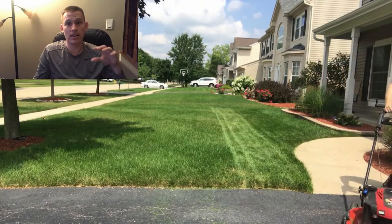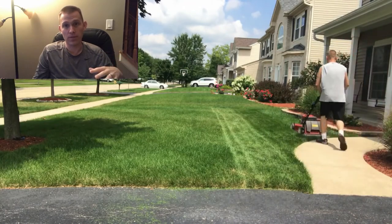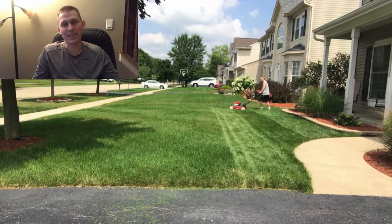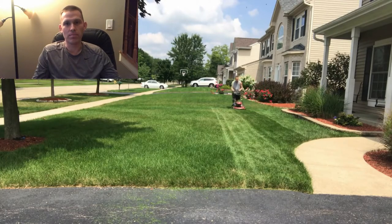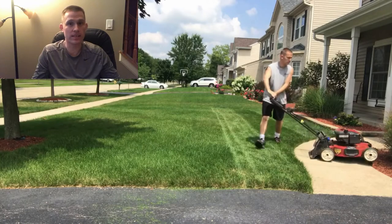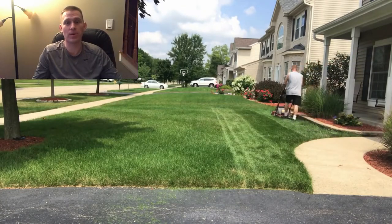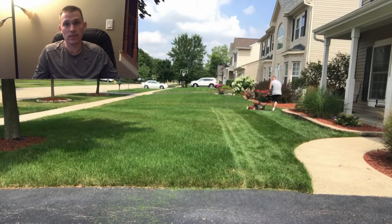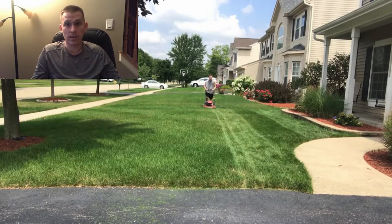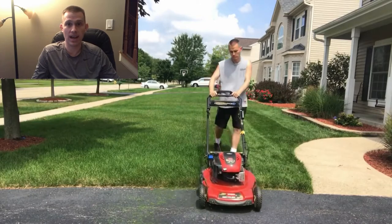This video is going to be the basic lawn care program — the basic, easy, or beginner's guide. I'm going to do another video later on the more advanced. I don't love using the word 'beginner's' because this isn't really just for beginners. Some people just don't have the time or money for the extra steps, and that's fine. These are definitely the most important steps to keep a nice green healthy lawn.